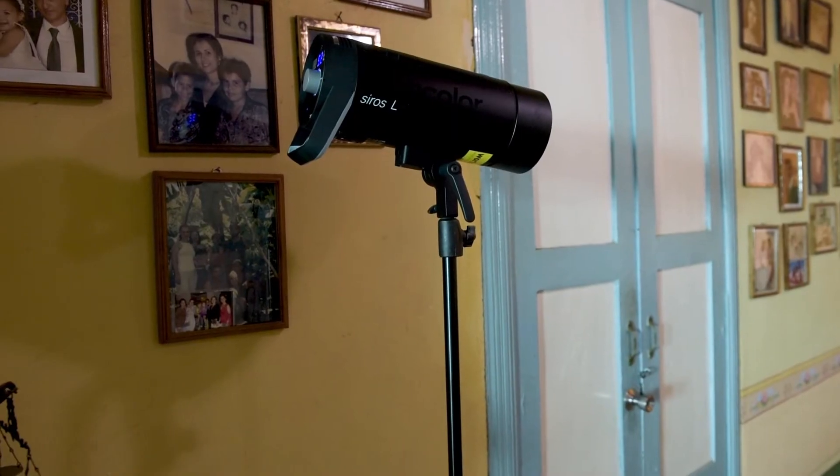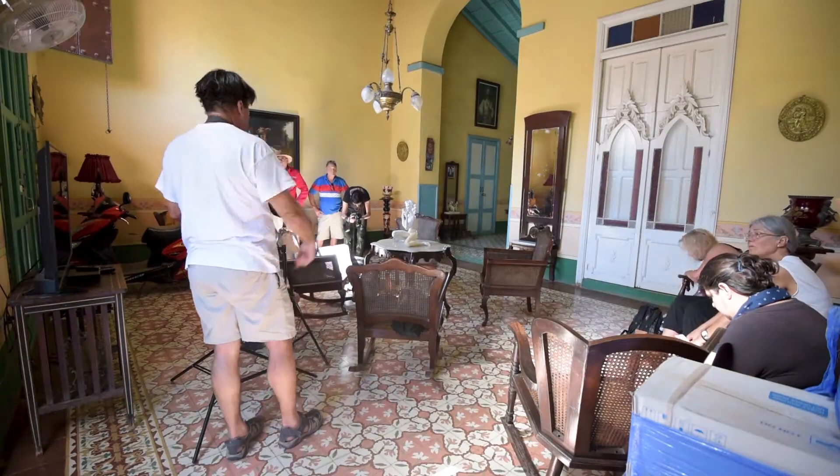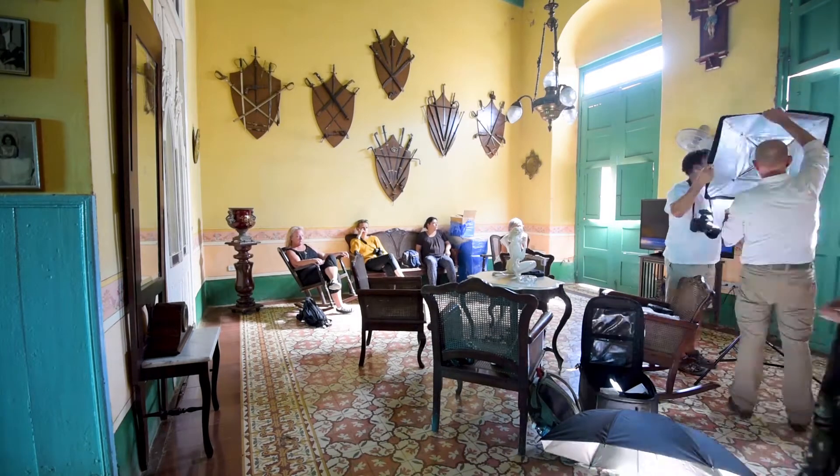We practiced the use of Broncolor Siros monolights — the strongest battery-powered strobes on the market — which proved to be an ideal companion at our fieldwork. Setting up a so-called on-location studio was really easy and smooth.